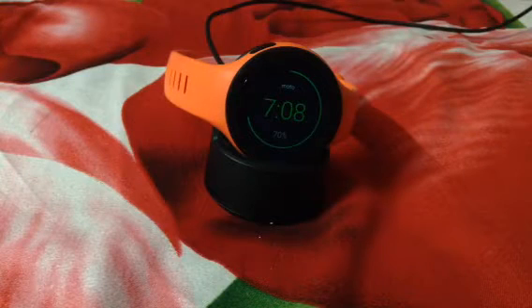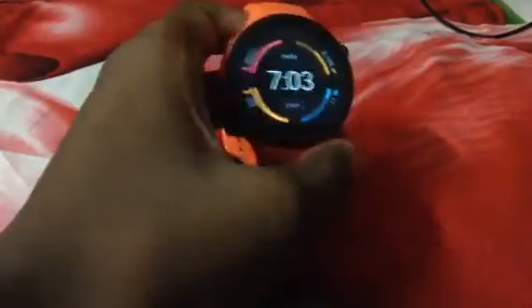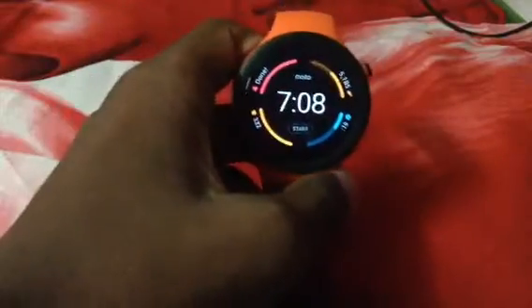It's me Vaishnav Dhankar and today I'm doing a review on Android Wear 2.0 on the Moto 360 Sport. The Moto 360 second gen got the Android Wear 2.0 update about two months back, and now it's finally here for the Moto 360 Sport.